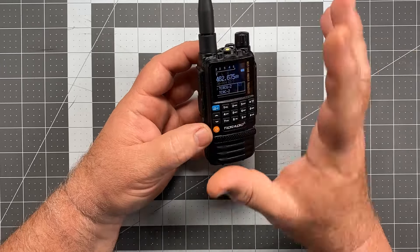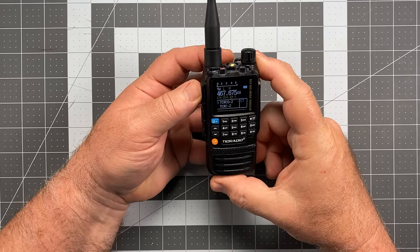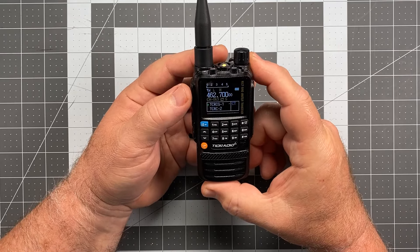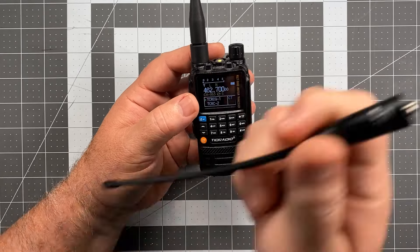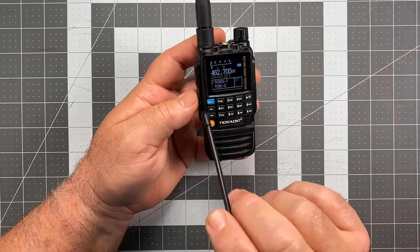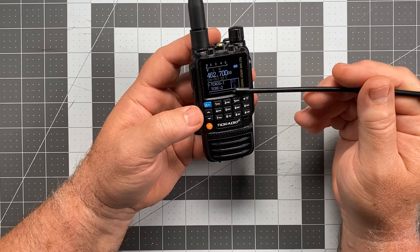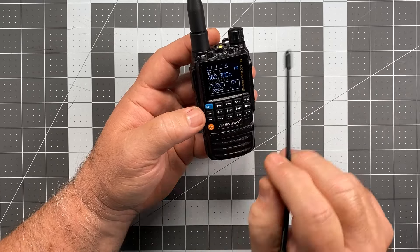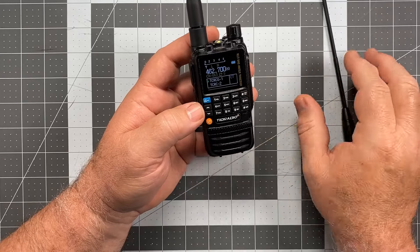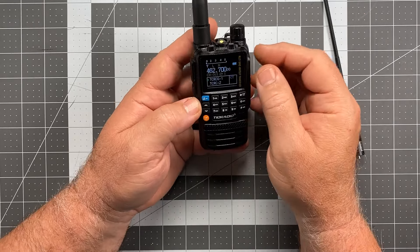It is definitely a true dual PTT setup. If I press the upper PTT it transmits on the A band, and if I press the lower PTT it transmits on the B band — even if A band is the one currently selected. You'll see the green arrow indicate which band is transmitting. The speaker is a little thin like most radios, but certainly loud and authoritative, so easy to hear.